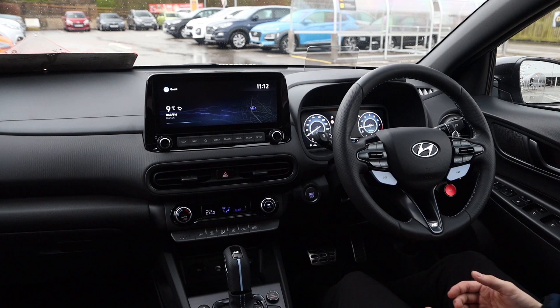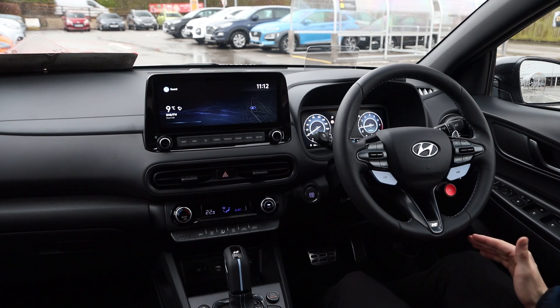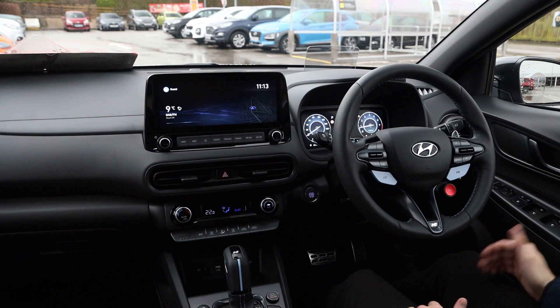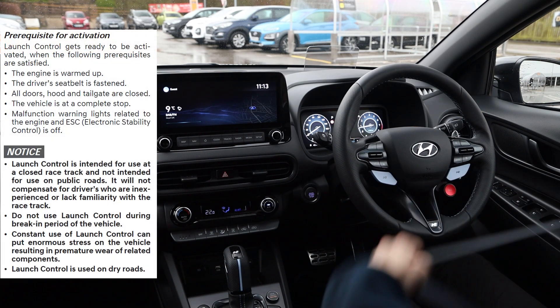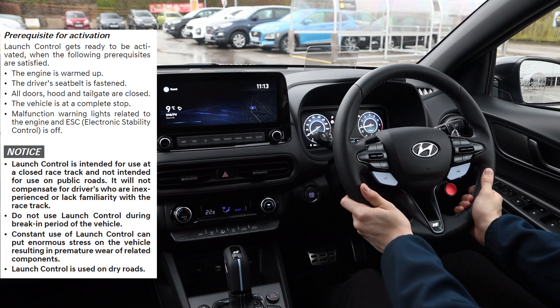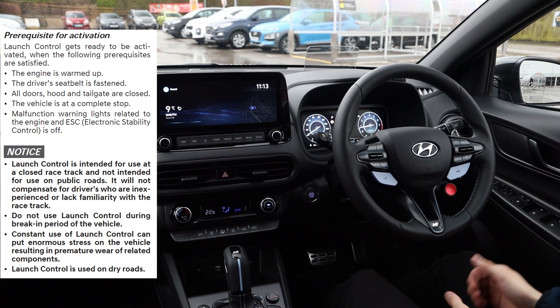Launch control on the Kona N and the i30N DCT is just as simple as the manual. Certain conditions must be met for launch control to work: your seat belt must be fastened, your steering wheel must be aligned and straight, and your engine must be up to temperature.